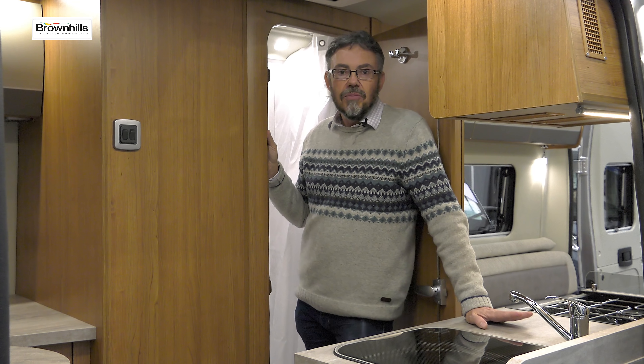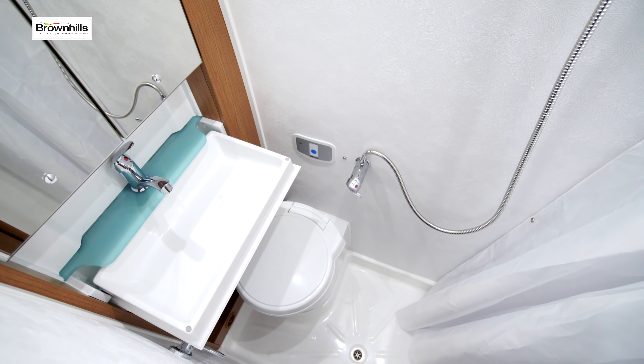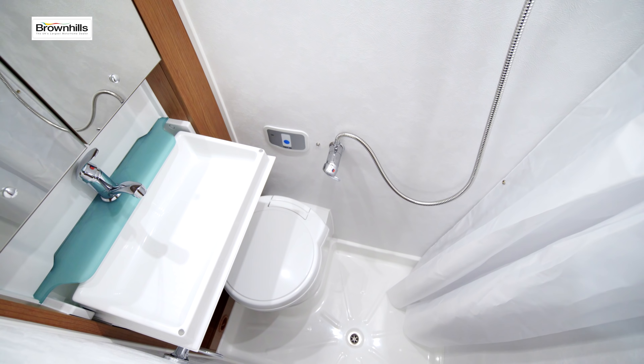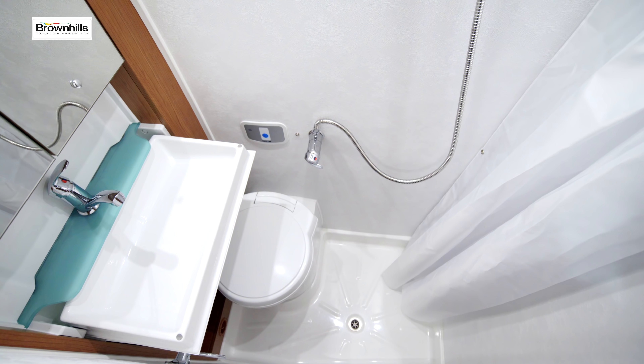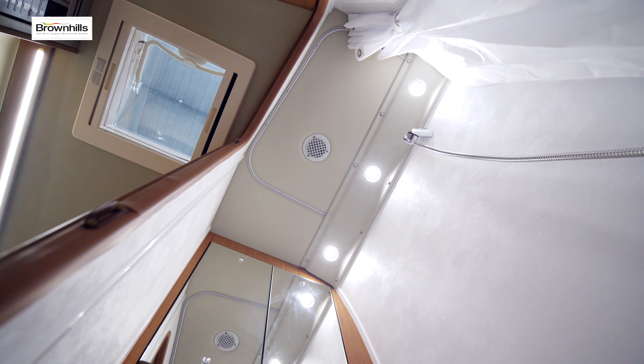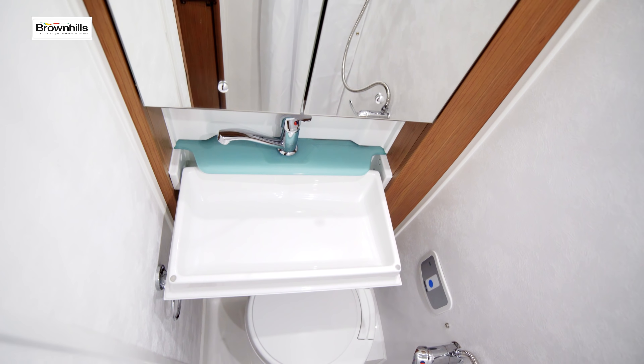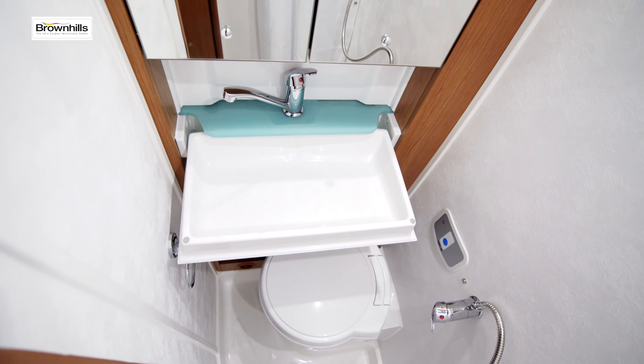Despite the relatively compact nature of this V-Line, you've still got a fully appointed washroom with a cassette toilet, a shower, and a space-saving tip-up basin. So if you're staying at a festival or wild camping in the remote parts of Scotland, you've still got everything you need to stay independent of campsite facilities.